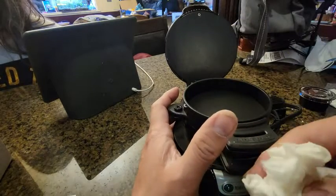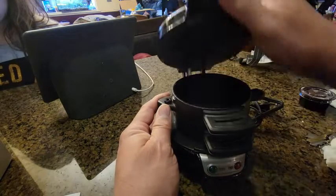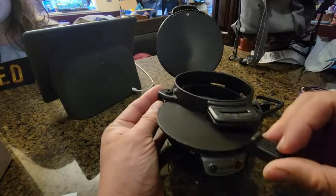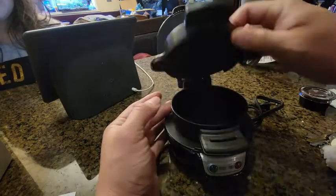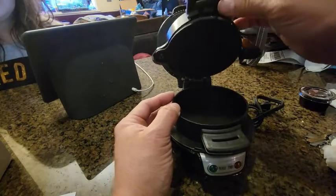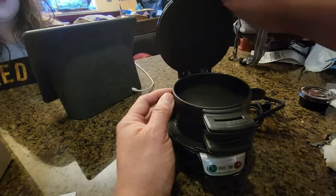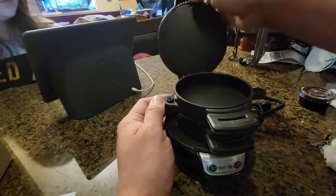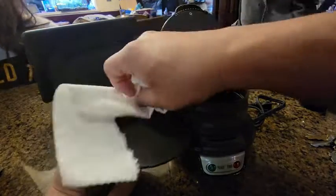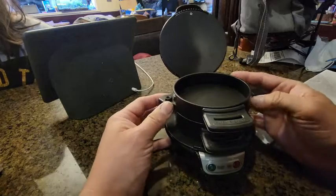Out of the box you've got these sections. One section here, and this section is where the egg goes — you drop the egg in there. You can scramble the egg, and then the bottom section is where the bread goes. So you drop the bread after the egg. This is supposed to heat up the egg, and the bread goes on top. So this section is gonna be where the egg goes.